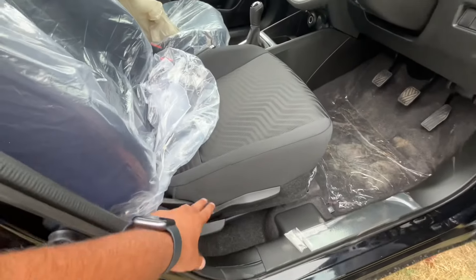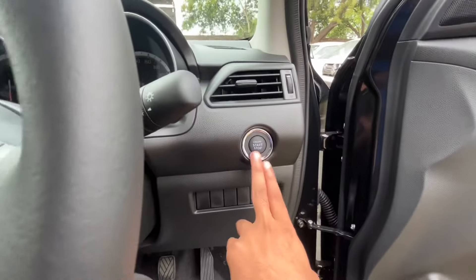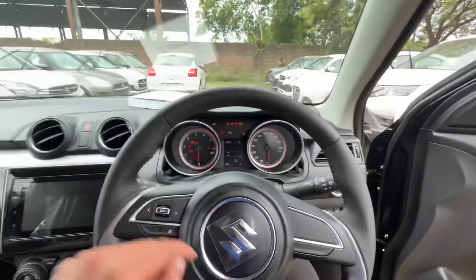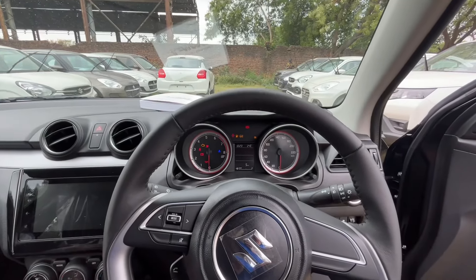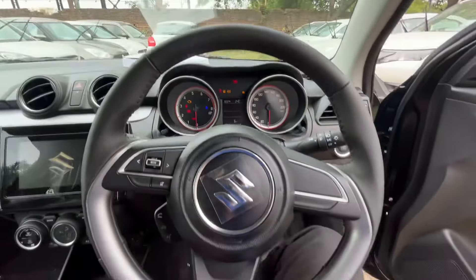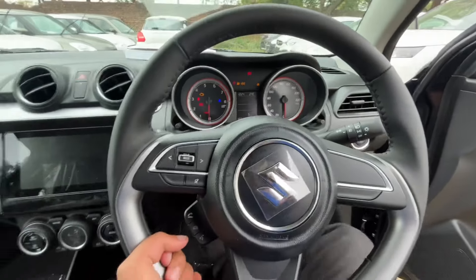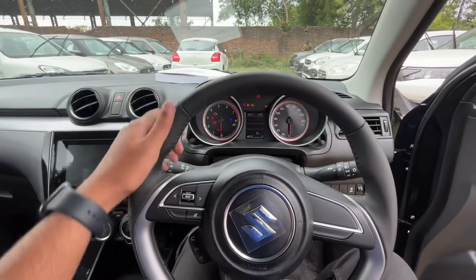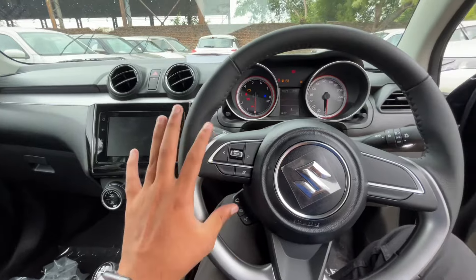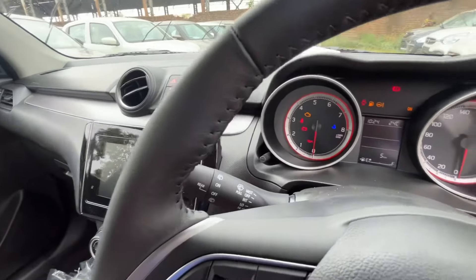The steering wheel can be manually adjusted — you get tilt adjustment as well as a telescopic option. You can see the instrument cluster with ignition on. There are media controls on the steering wheel. The headlamp toggle and wiper stalk toggles are on either side of the steering column.